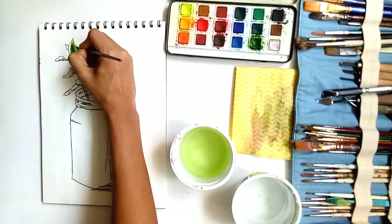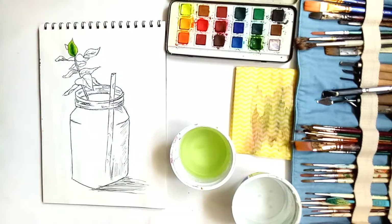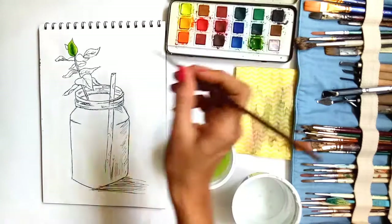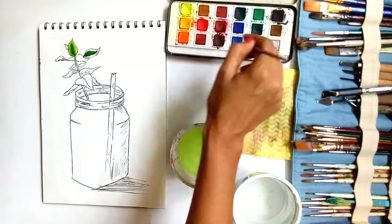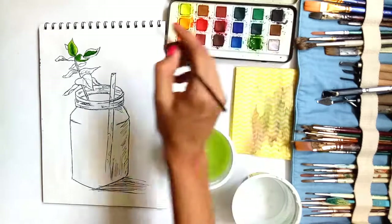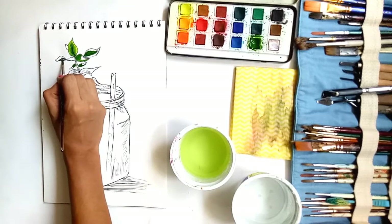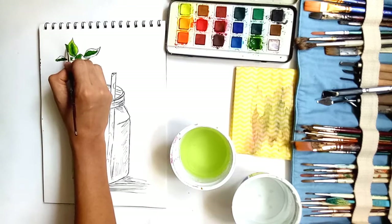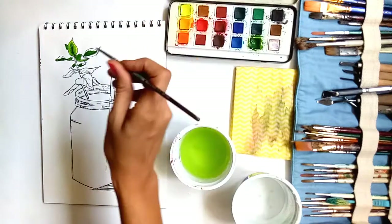I'm using sap green — as I mentioned in my last tutorial, when you want to use green for leaves, trees, foliage, or any natural greenery, use sap green because it gives a more natural look. I'm going to shade it; shading with green is done with lemon yellow. I'm mixing yellow towards the edges, which blends with the green and makes a light green with a natural effect. I'm doing two or three leaves together because the green won't dry quickly.